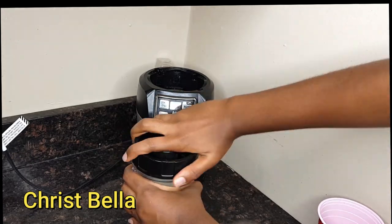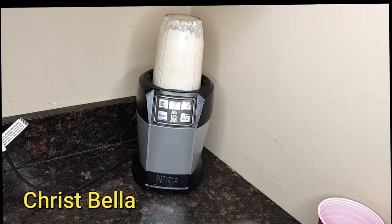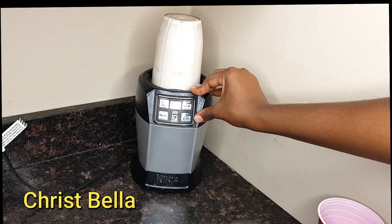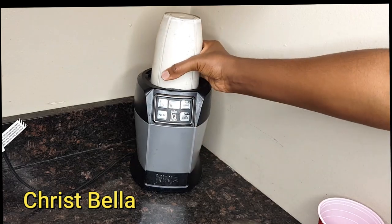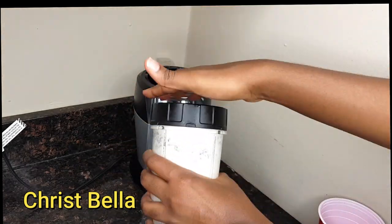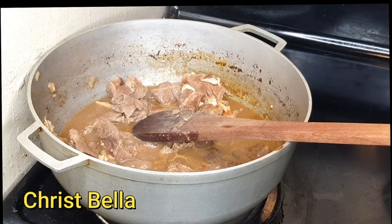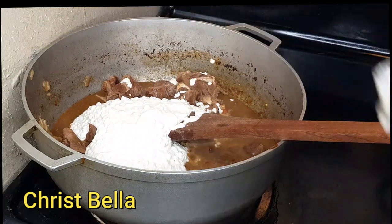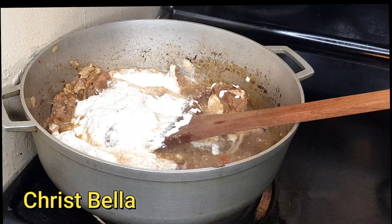I'm going in with my egusi and I'll blend it. I'm not making it super smooth, but not coarse either — I want it somewhere in between, with just a little bit of grain in there, not like a smooth paste. Since my blender is medium-sized, I'll blend it about two to three times.